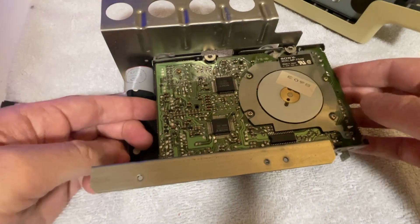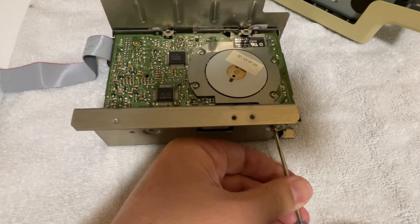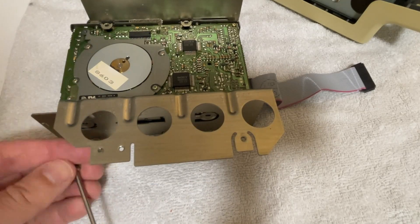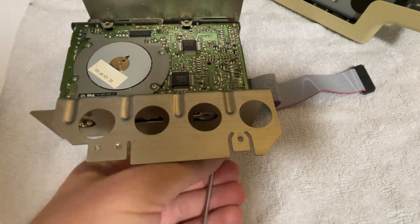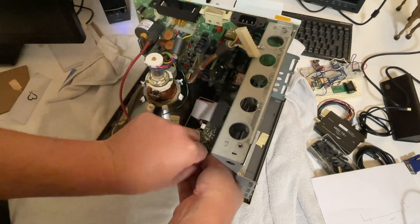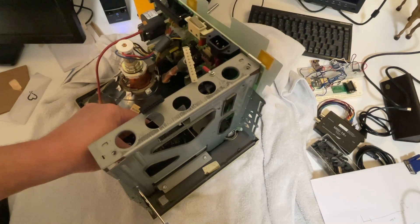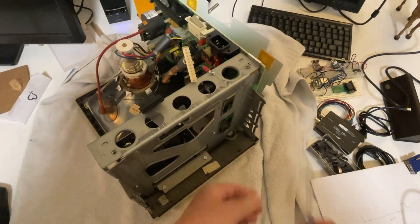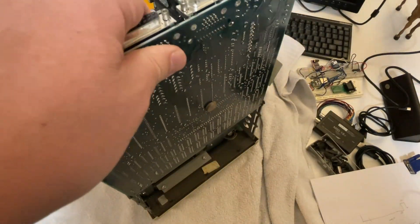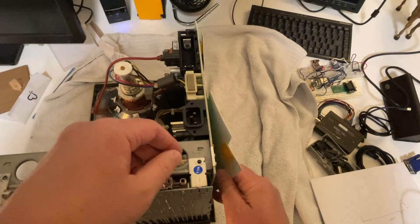It helps if you put it in the right direction. And getting everything back in place, just replace the floppy drive bracket and screw it back in place, the motherboard, and plug everything back in and we can test it out.